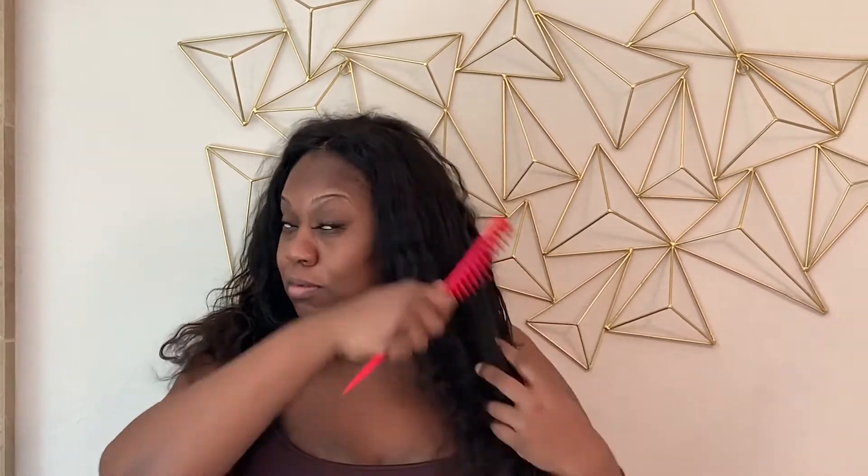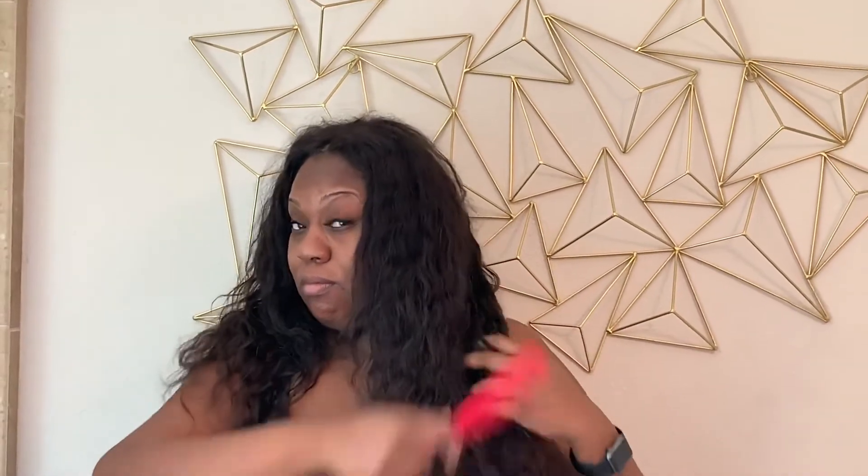I'm using a wide tooth comb. You can use a paddle brush at this step — I just forgot my paddle brush in my car and didn't feel like getting it. Typically I do also use a paddle brush. Spray it down with water after you comb a few knots out, and make sure you use a towel because you'll get yourself wet if not.